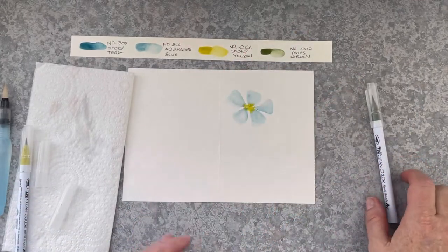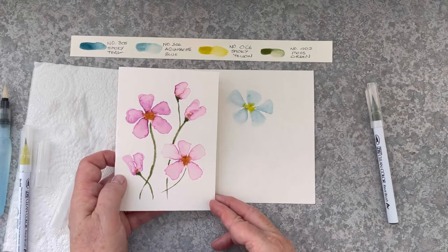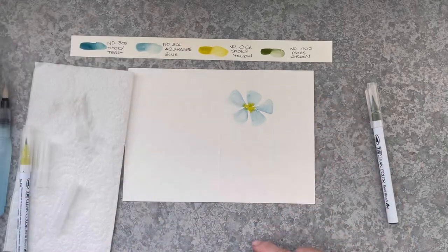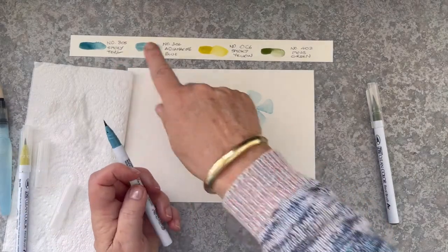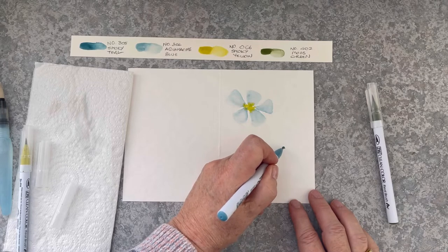I'm not going to use the moss green yet — I'm going to save that for the stems. But you can see how that's how I created those pink flowers. And I think I'm going to add another flower down the bottom using Smoky Teal and three dots again.